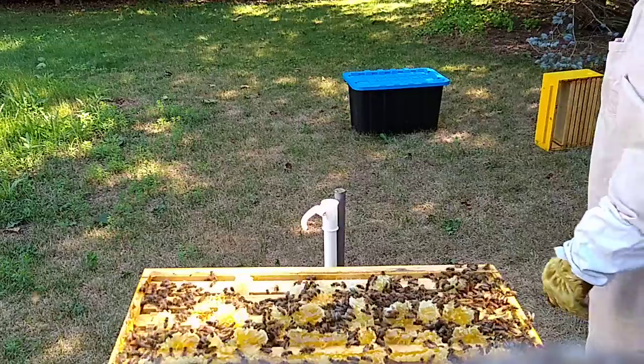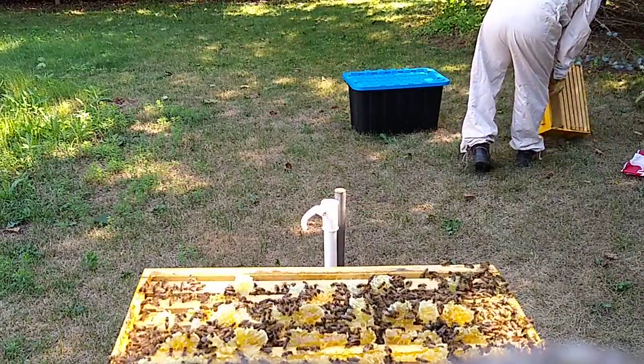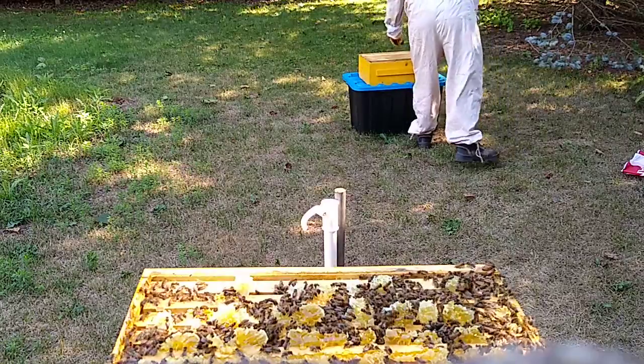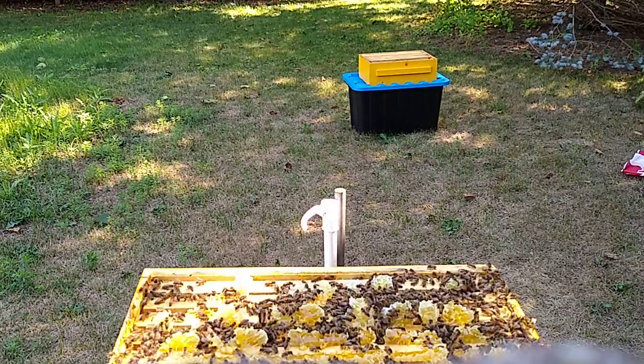I better get an empty box ready. Put some of those full frames in there.